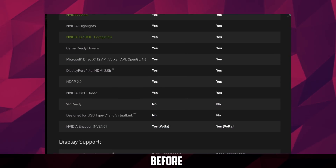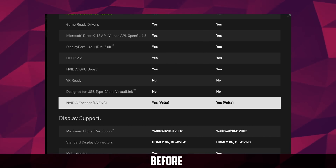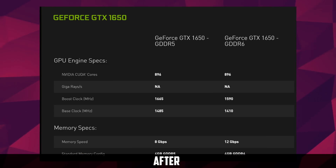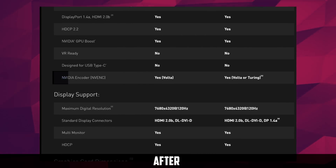I say most because the 2060 also comes in a TU-104 variant. So why would NVIDIA do this? Well, compared to the original 1650, both the TU-116 and TU-106 have the new Turing NVENC encoder, as opposed to the Volta one used on the original 1650.